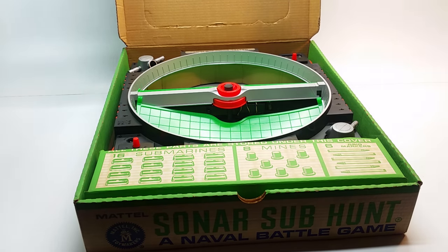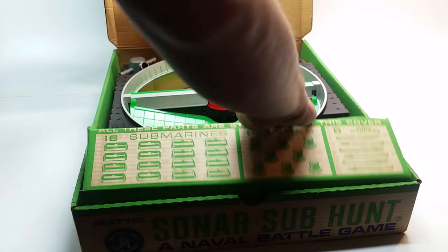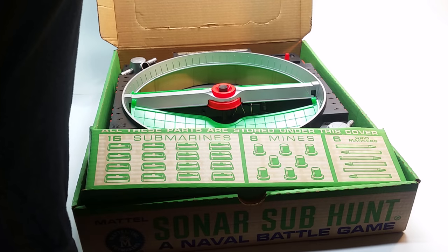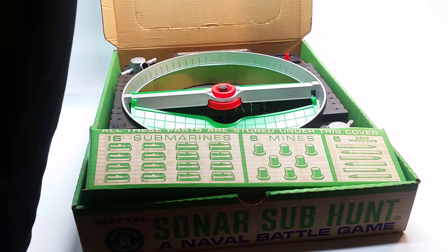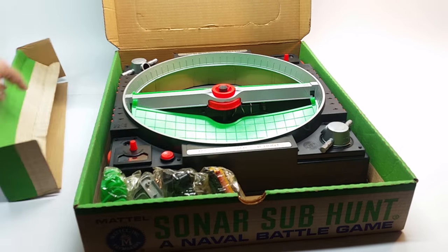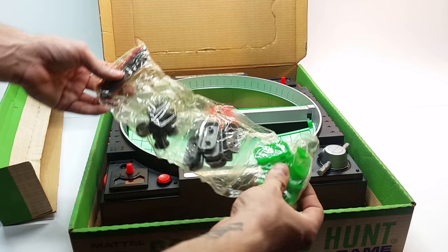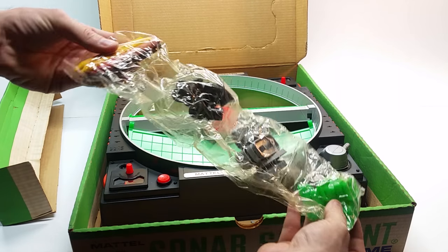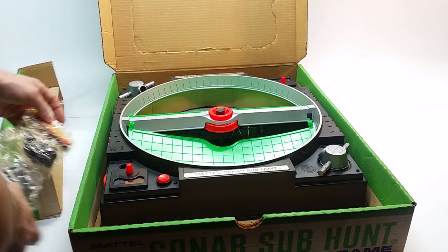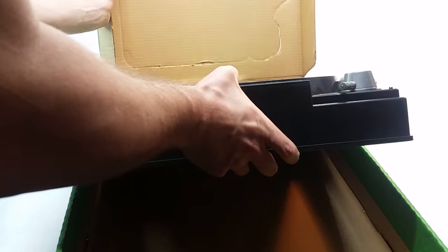Opening it up — this thing is huge, it's really hard to get it all on the camera. The pieces come under this insert here, which has an inventory: 16 submarines, 8 mines, 6 crowns. Everything is still in its original packaging, nothing has been touched — even the crowns are intact and not overly melted. The plastic is really brittle on this main console and on the packaging.